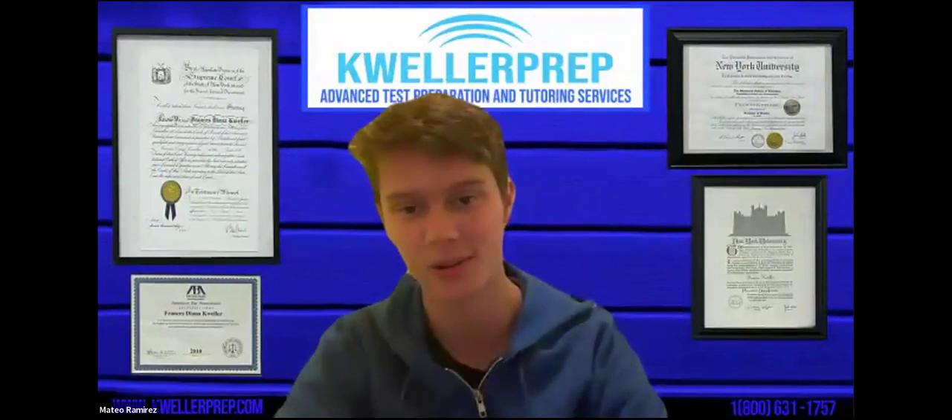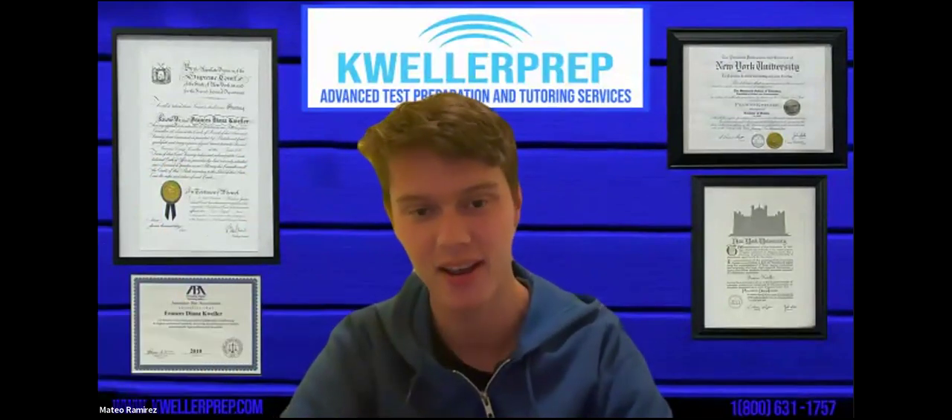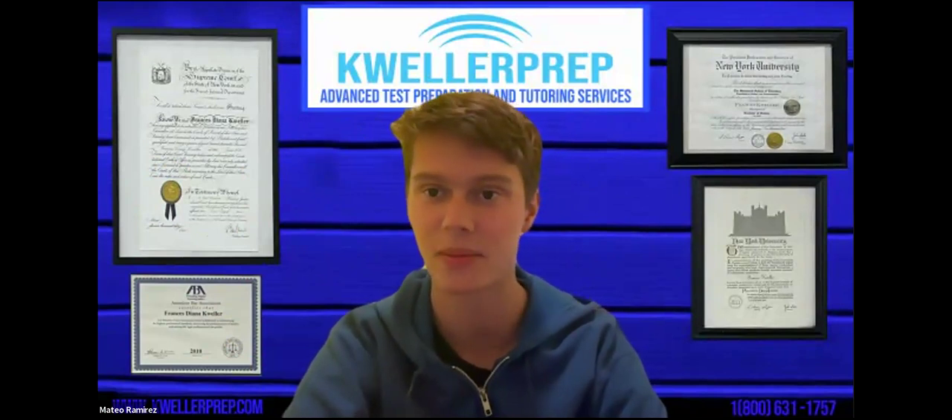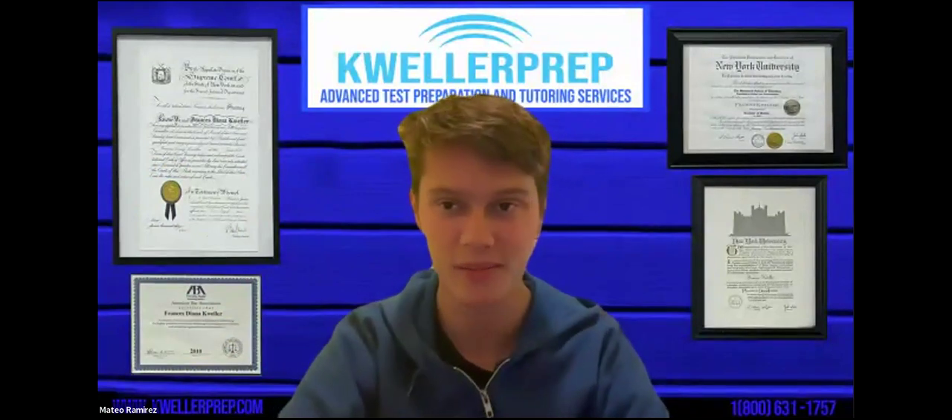I went to Hunter College High School. I graduated this year and I'm going into Columbia next year. I'm going to be in my freshman year at Columbia. I'm going to be dual majoring in math and chemistry.